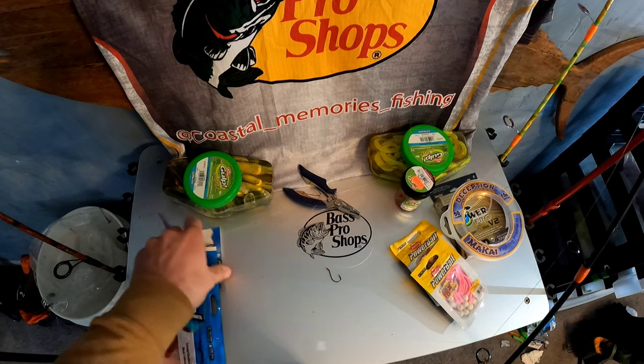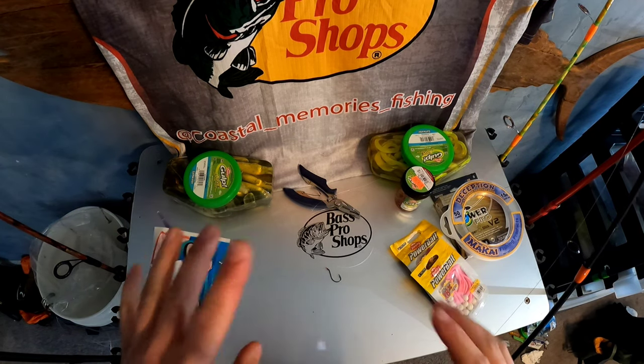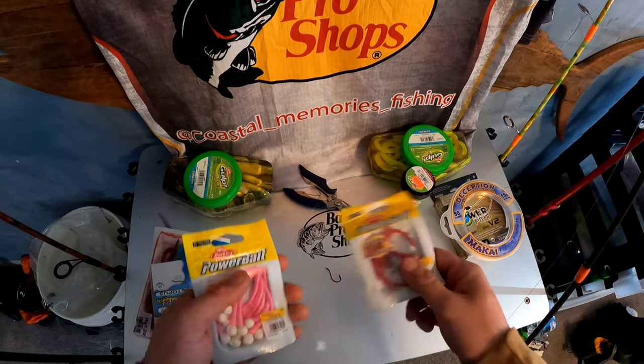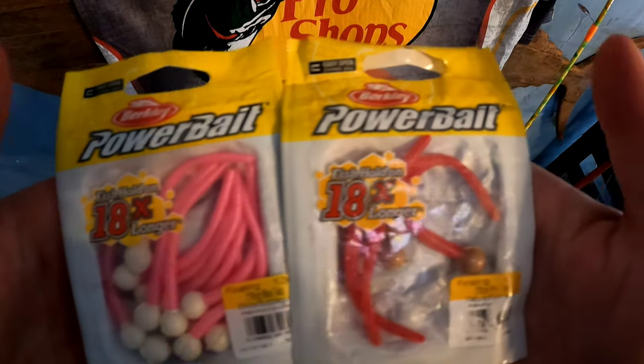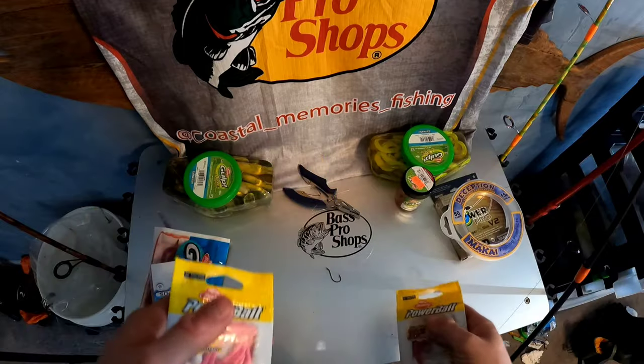If those blood worms are not working for whatever reason and the bass want something smaller, no problem. I pulled these out of my freshwater bag — these are PowerBait mice tails. I like the red ones more, as you can see the bag's more empty, but the pink can do well also.